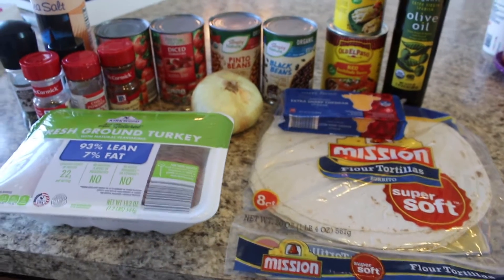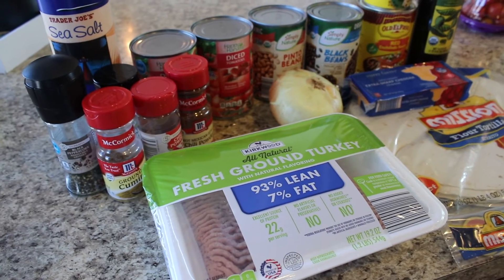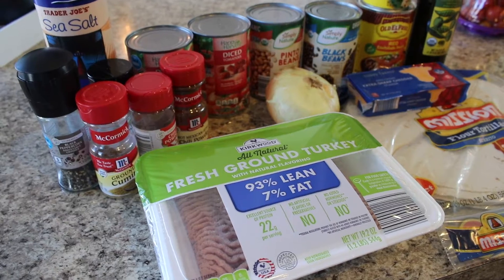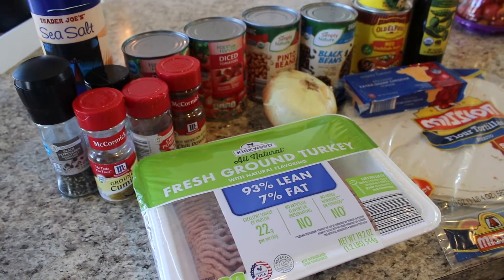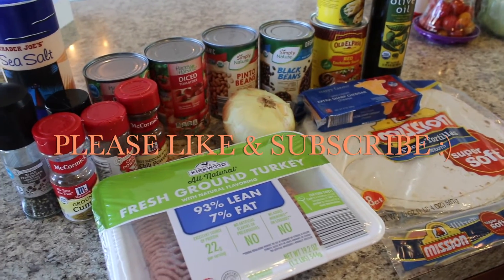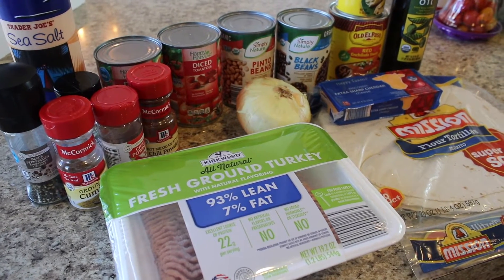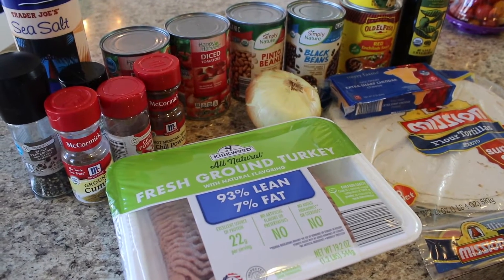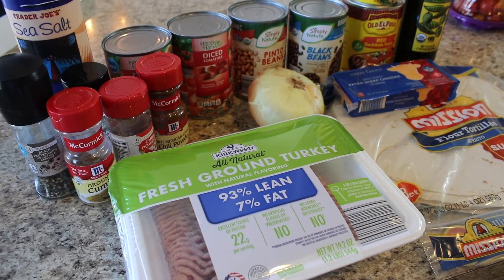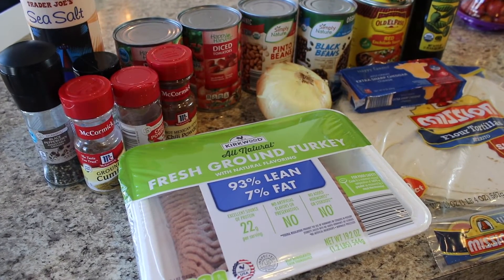Hey guys, welcome back to my channel. I am here with another Slow Cooker Sunday. Today I'm going to be sharing with you a slow cooker taco casserole, or taco bake, whatever you want to call it. If you're excited about this video, please don't forget to give it a thumbs up. If you're not subscribed to my channel, please do so you don't miss out on future videos. Hit the notification bell and let's get into this slow cooker taco casserole recipe.